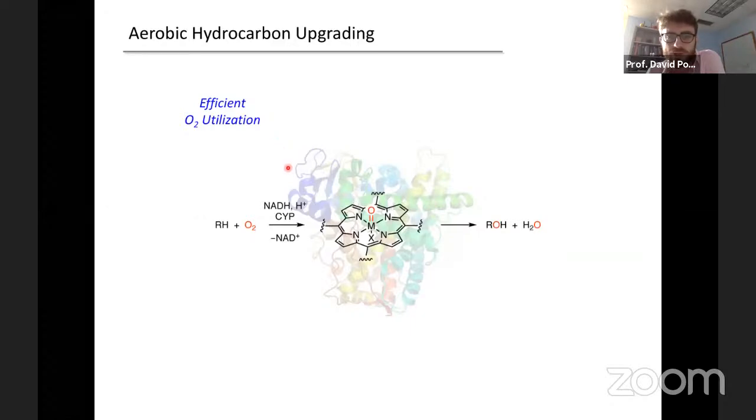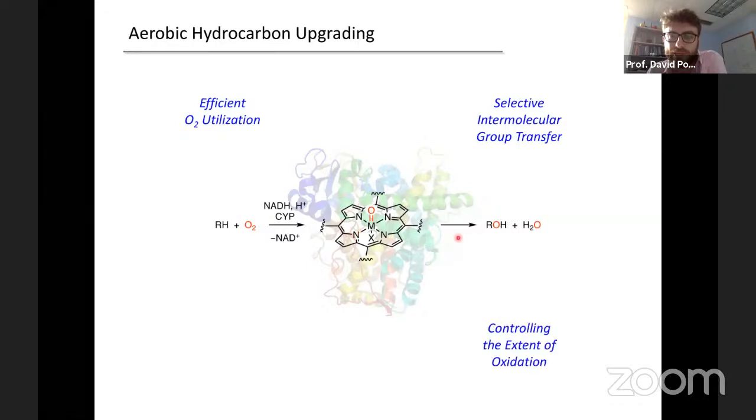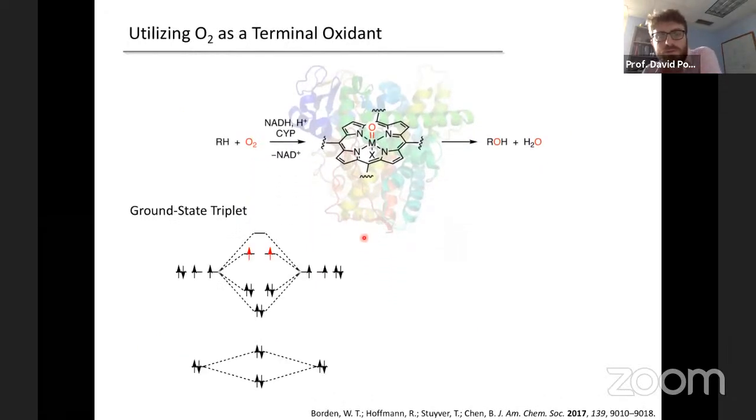We're not the first to think O2 in synthesis is a good idea — this is a long-standing challenge. Maybe the most general platform for O2 utilization is the palladium oxidase literature. This chemistry is predicated on palladium(II) being a useful intermediate for substrate oxidation chemistry. The simple conjecture was that if one could re-oxidize palladium(0) using O2 as the terminal oxidant, you could access palladium(II), and all the typical chemistry could then be achieved under the action of oxygen.